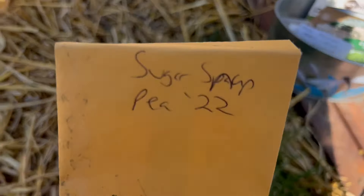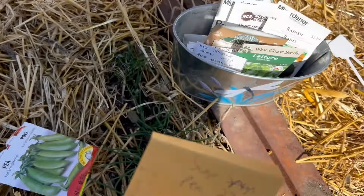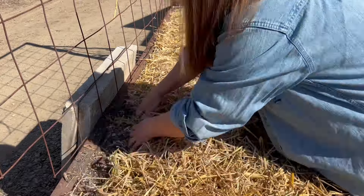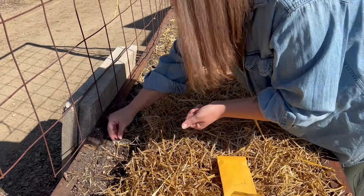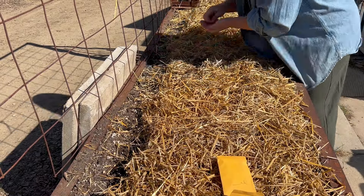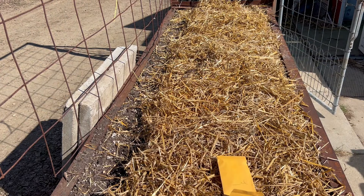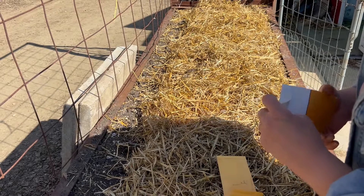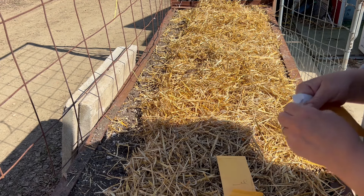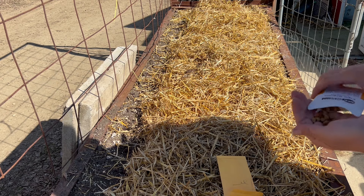All down the back of this side I have some sugar snap peas that I saved from 2022 — not sure on the germination, but we'll get them all planted. I think I might also do a few of these Sugar Magnolia ones because they are very beautiful — they get that purpley flower and I had them staked out last year, so let's just put them there again.